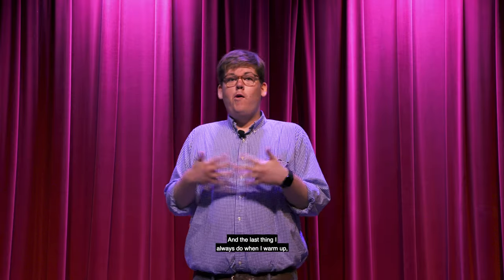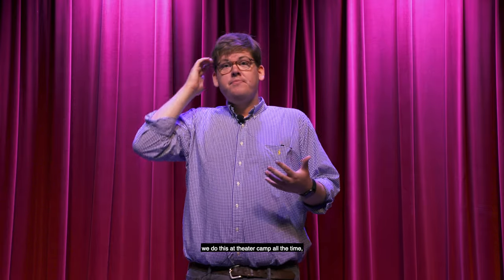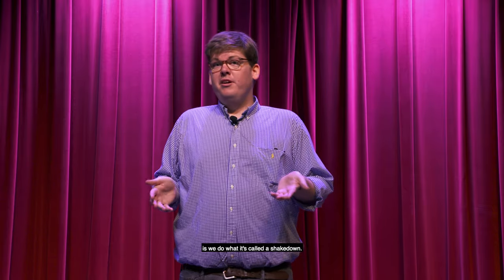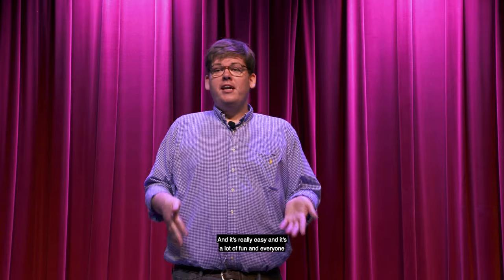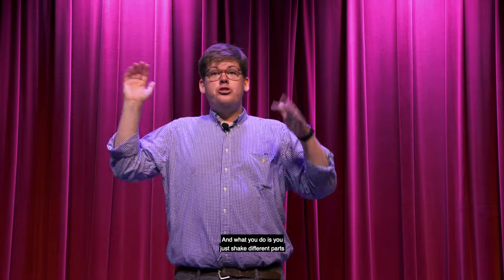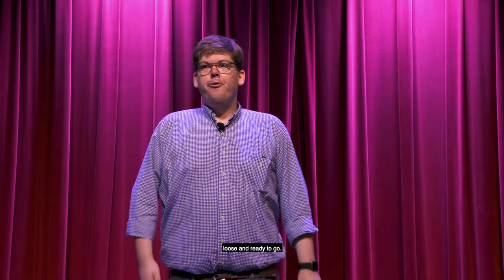The last thing I always do when I warm up — whenever I'm directing something, we do this at theater camp all the time — is called a shakedown. I'm not going to do the whole thing for you today, but I'm going to tell you how you can do it at home. It's really easy, it's a lot of fun, and everyone gets really into it. What you do is shake different parts of your body and kind of get loose and ready to go.